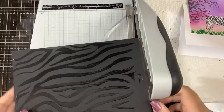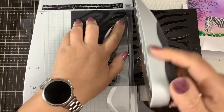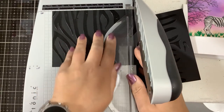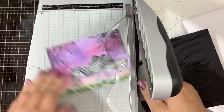I'm going to cut this down to card front size, which is five and a half by four and a quarter. And I'm going to cut my panel down a little bit so that it's five by three and three quarters.